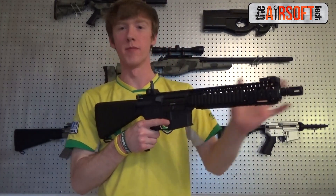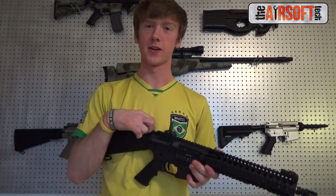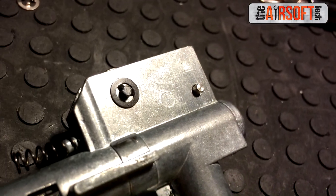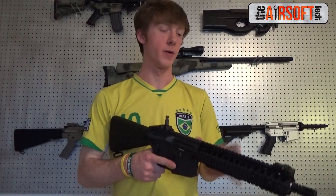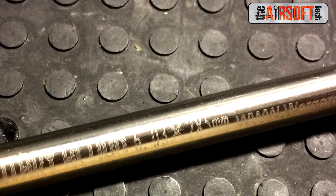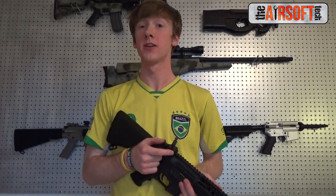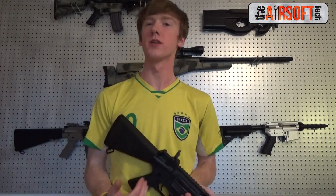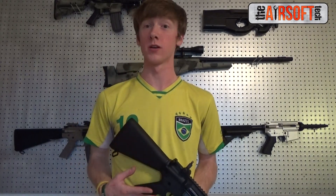As far as the hop-up and barrel is concerned, I did keep the stock GMP hop-up chamber, because GMP hop-up chambers, like their gearbox shells, get the job done very well. The barrel is a Military Action 6.03, 285mm barrel, and it works just fine. I did put a Lonex 70-degree bucking in here, because GMP buckings are okay but could be better. It's remained just a regular bucking — not flat-hop or anything like that — and we're getting really good results.